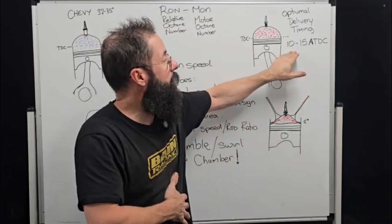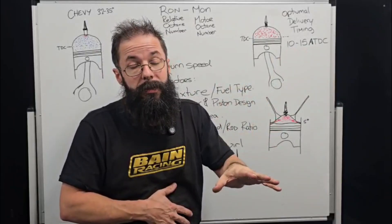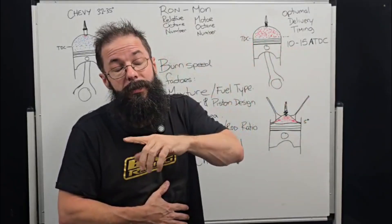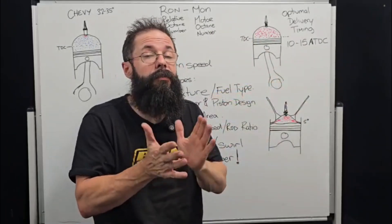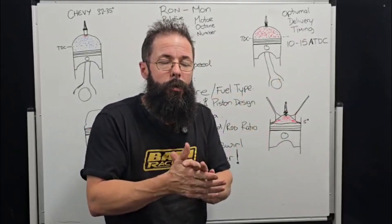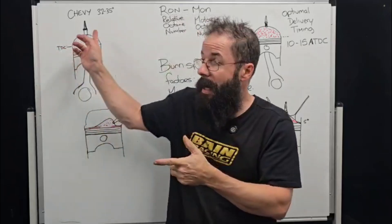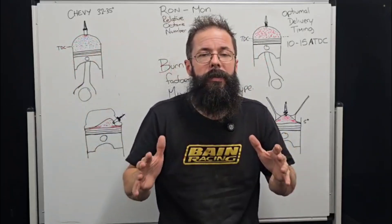We want the pressure front to hit the piston at 10 to 15 degrees after TDC. So from 35 degrees before TDC to 10 degrees after TDC, that's 45 degrees of burn timing. This is where we look at fuel characteristics and chamber characteristics, since different chambers have different flame front speeds.